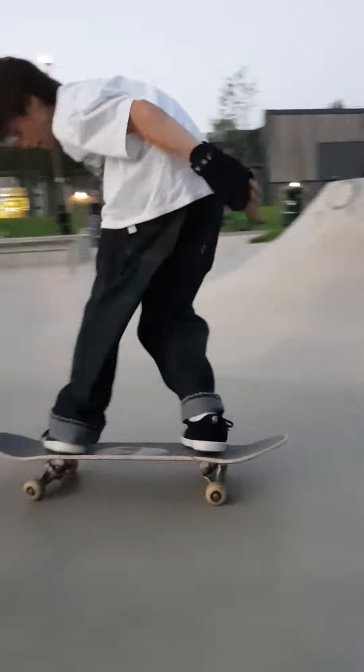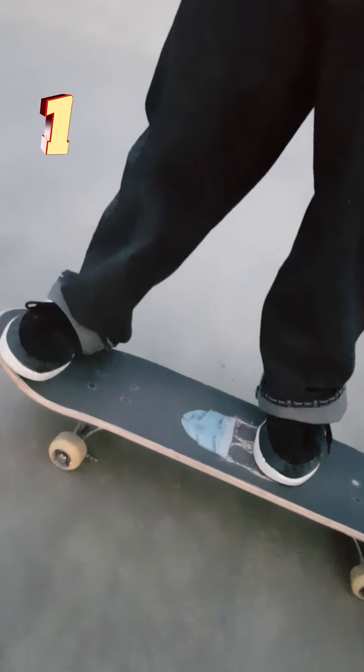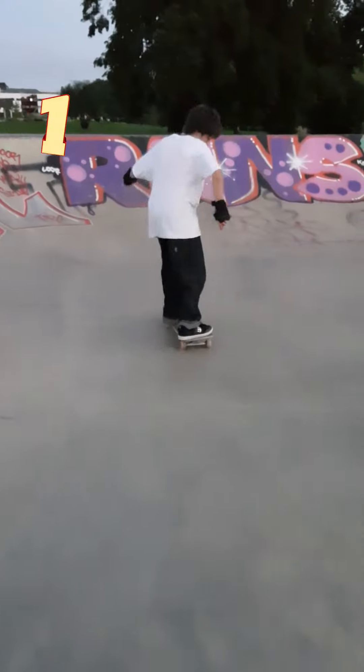Hello, my name is Noah and today I'll be teaching you how to do a fakie big spin. You want your front foot near the middle of the board, a bit higher, and your back foot in the back pocket.